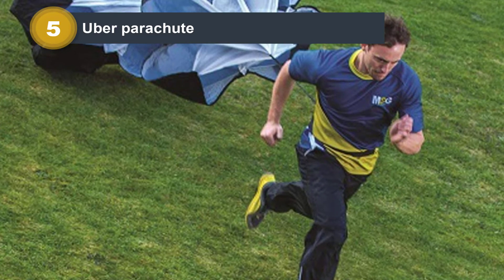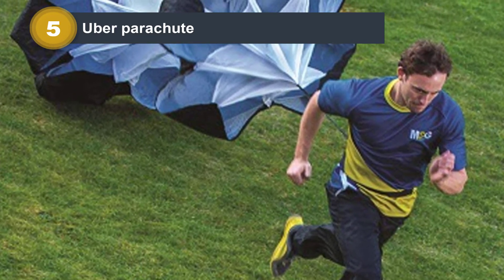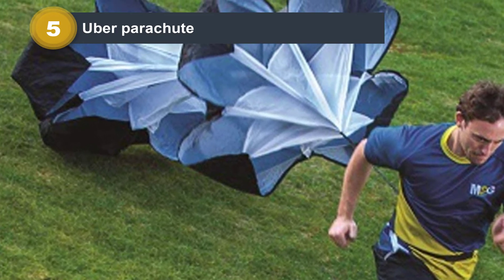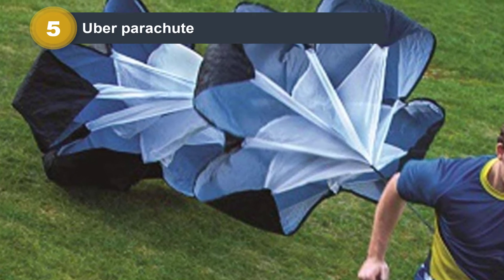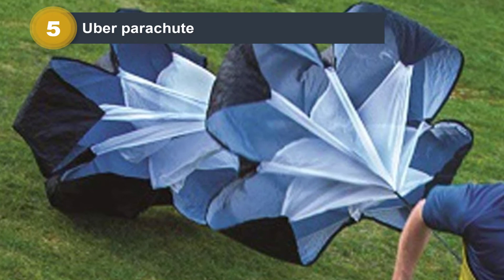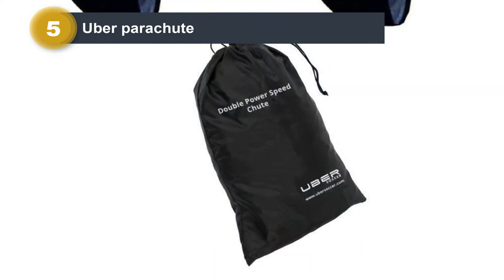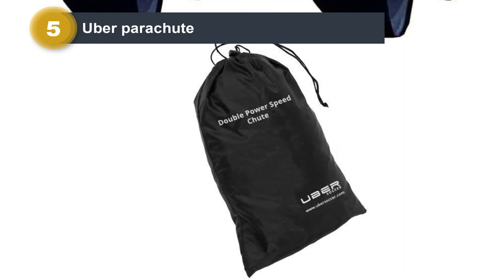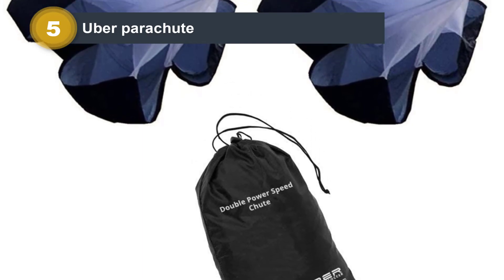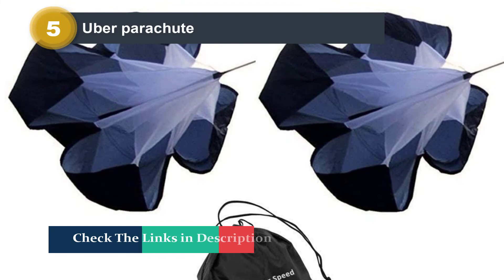The Uber Parachute is perfect for athletes who need to work on their sprinting and explosive takeoff. It will definitely help you increase your power and improve your quickness. This parachute is perfect for those who weigh 170 pounds and up. Made of nylon and 48 inches wide, it is made for the skilled runner. The faster you run, the more resistance you get, so no matter how fast you go, you will still get the resistance to help you push and improve your speed.